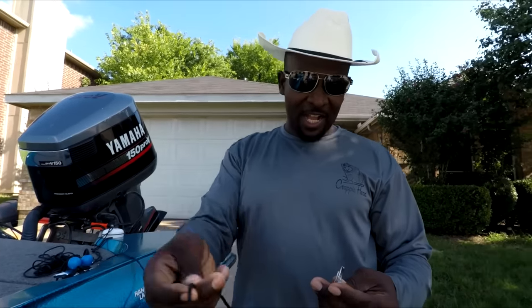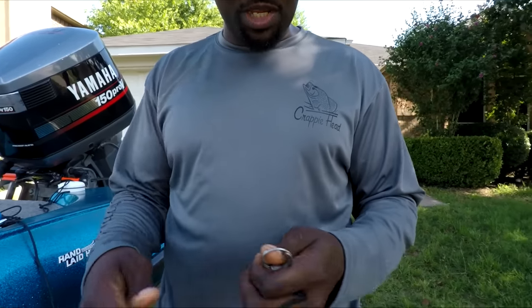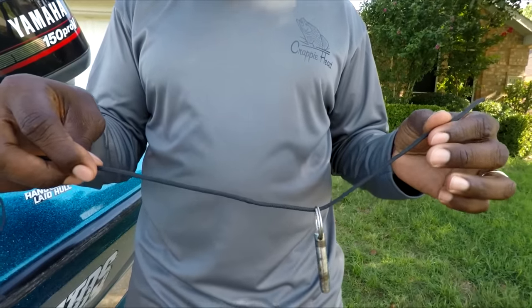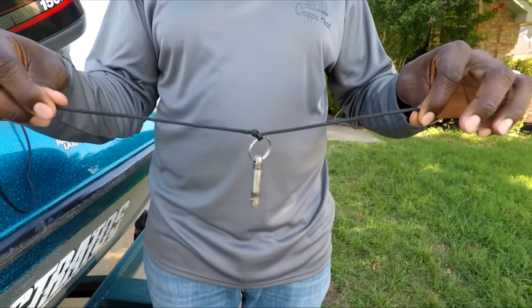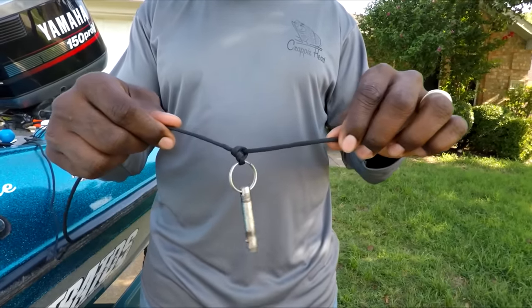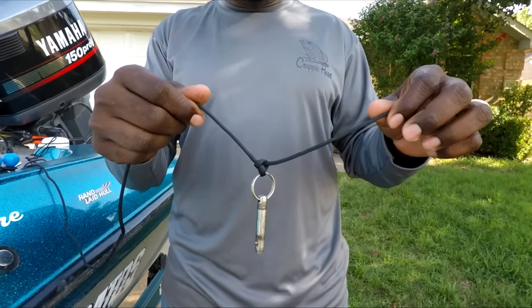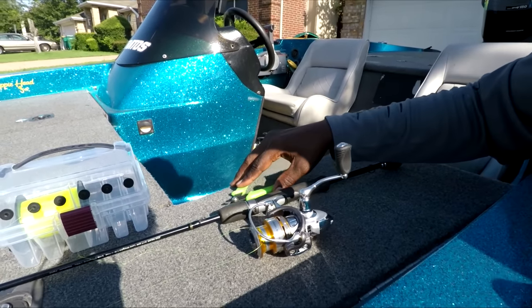D Crappie sent me over to show y'all how to tie an overhand knot. Pull the line through the eye right there, twirl it around the back, pull it through — that's the first one. Then you do that again, pull it down, tighten it up. That second wrap makes the knot stronger than polygrip on some old folks' dentures. That's how you do a simple overhand knot — now back to D Crappie to finish the video.